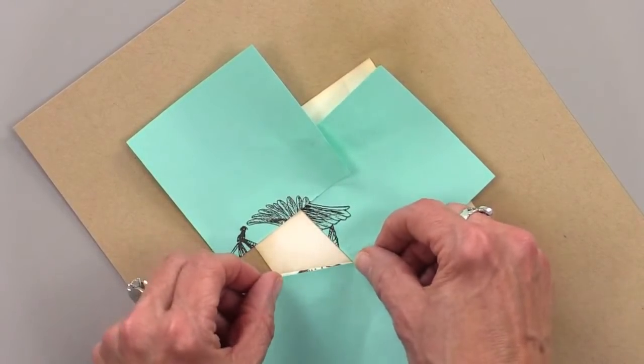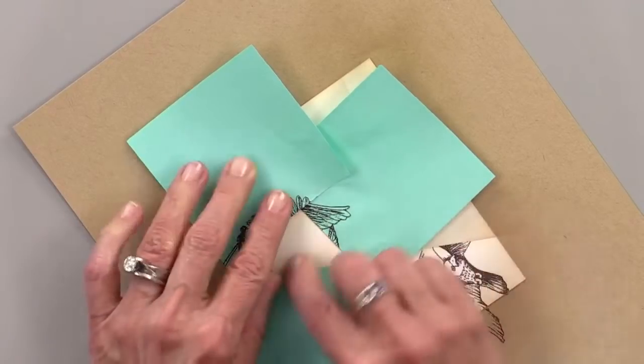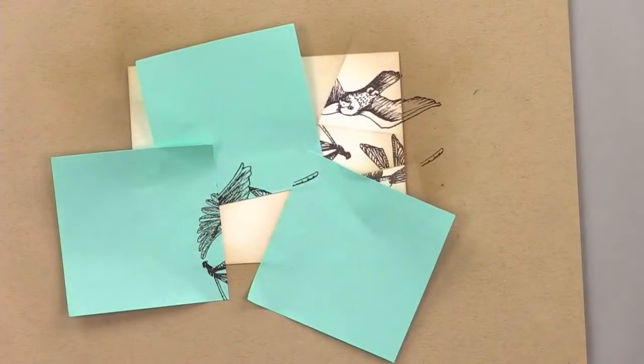You can use this technique for any kind of stamp. You could segment it off like this and do it in a bright color — do neon funky flowers all over it. It doesn't have to be realistic images or detailed images. I think it looks really cool with these kinds of images, but it certainly doesn't have to be.